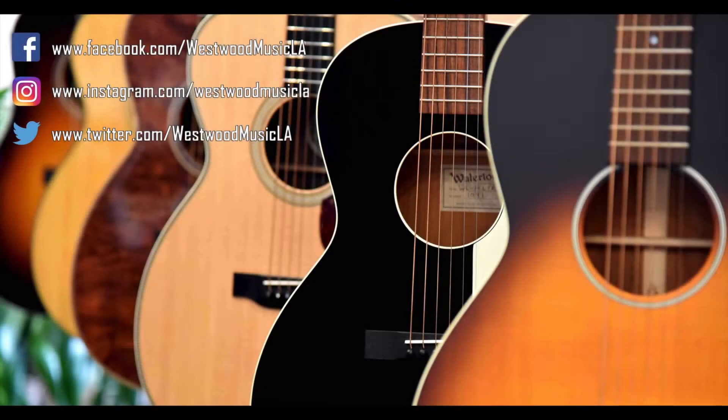Yeah, I like that. The i30 LC - we got it right here. Thank you.